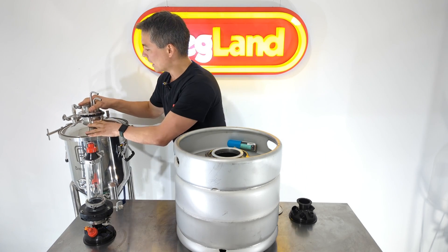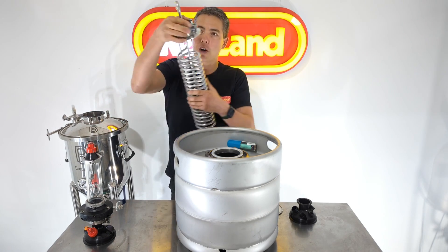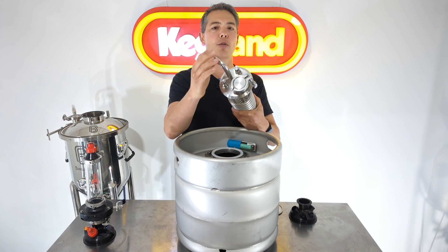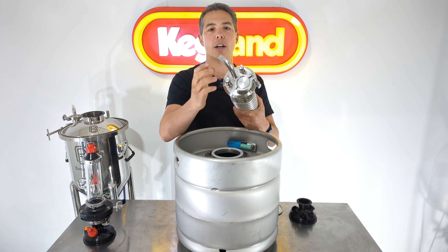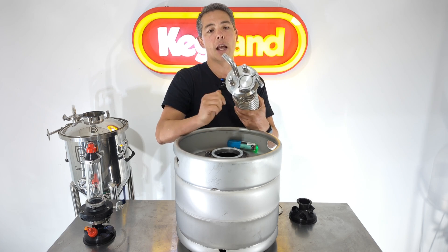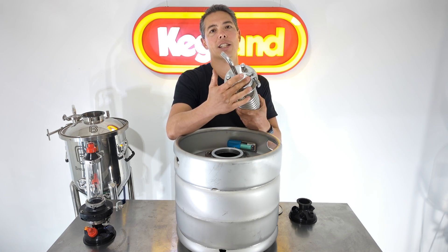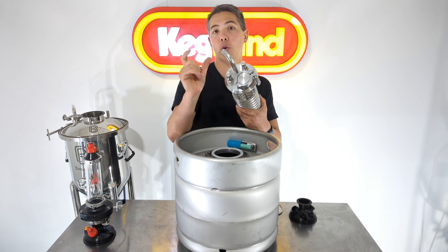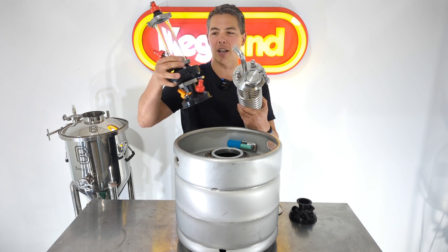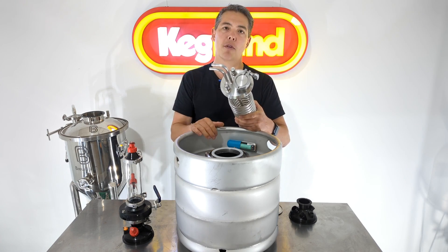For instance, on the BrewBuilt lid here, you can see we've got two ball lock posts and coils for the glycol. Because there's so much on the lid, we can only fit a 1.5-inch TC port. So you could put a butterfly valve and a smaller hop bong, but you can't fit a bigger hop bong like this 2-inch one, which is my preferred one because it's a lot easier for T90 pellets to go through that type of opening.